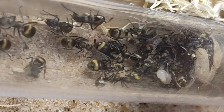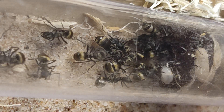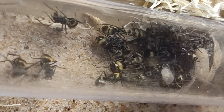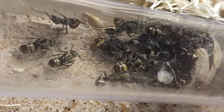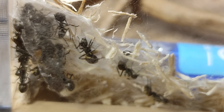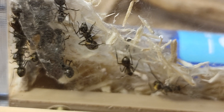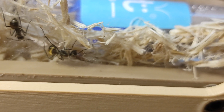I won't get to see them in this test tube for much longer as you can see they're already using the larvae to weave all the walls. Polyrhachis dives, as with all weavers, eat a lot — the brood take a lot of food, especially protein, to be able to weave so much. It's incredible that they use their babies like glue sticks to weave their tubes and to weave together all the poplar wood.